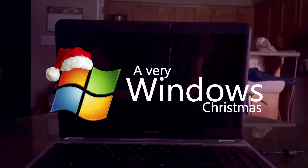Hey kids, and welcome to day 16 of A Very Windows Christmas. For day 16, we are going to be taking a look at Windows Thin PC. Pretty much what this thing is, is I think it's a stripped-down version of Windows 7 for older hardware.